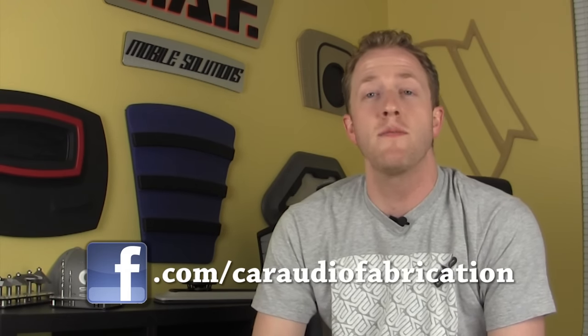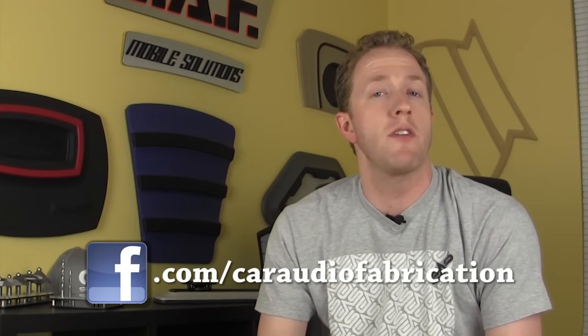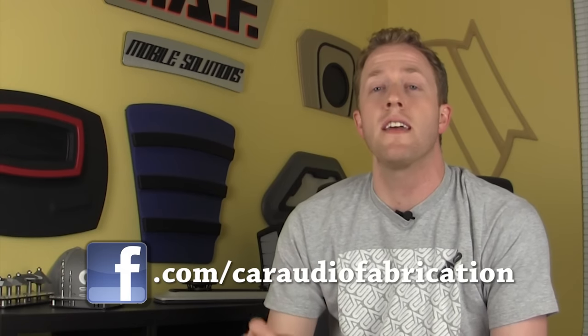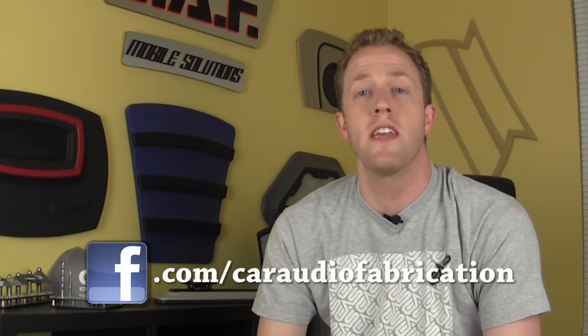I have a favor to ask. If you follow me on Instagram at CarAudioFab, you may have seen a few weeks ago that I was asking for your input on a Q&A session for videos I want to start doing on the channel. If you could follow the Facebook page at facebook.com/CarAudioFabrication and let me know your fabrication-related questions there, it would be appreciated — that will give me content for those question-and-answer videos. Without further ado, let's get started with wiring Project Rebuild.